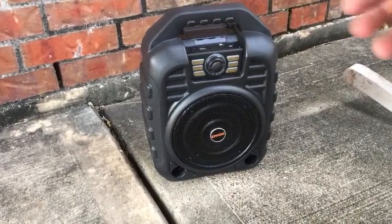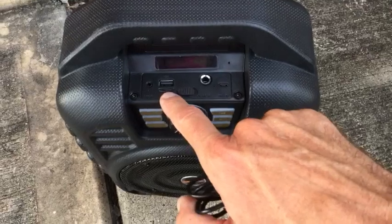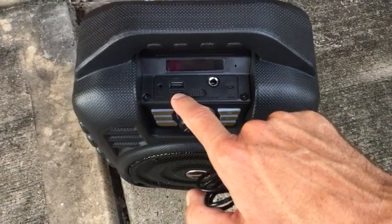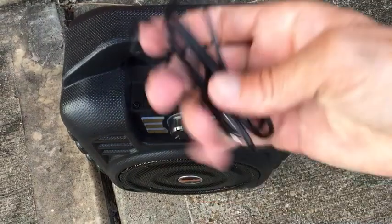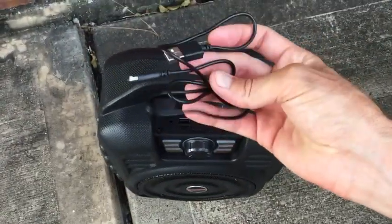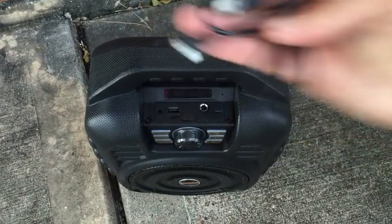I'll just show you a couple other things. If you look at the top of it, it does have a plug-in for USB. It takes a card if you have songs loaded on a card. It takes a line in. This is your charging port. This is what the charging cable looks like — very simple. USB on one end and then there's your plug on the other end. Nice and simple.